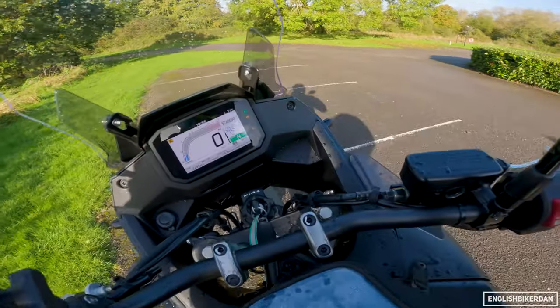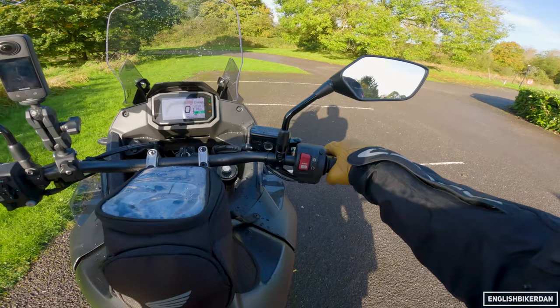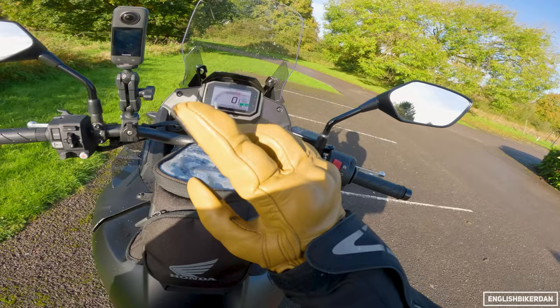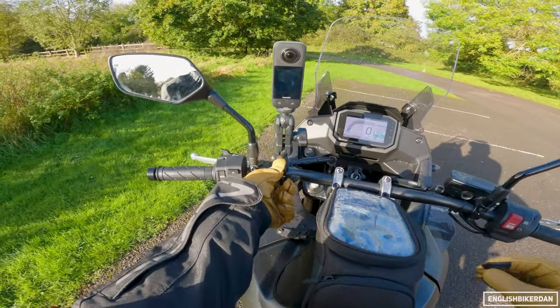Let's have a little bit of a chat about the Transalp. At the end of the video I will let you know what I think about this versus the Suzuki V-Strom DE — not the RE, the DE — because of the 21-inch front wheel. Let's compare like for like.